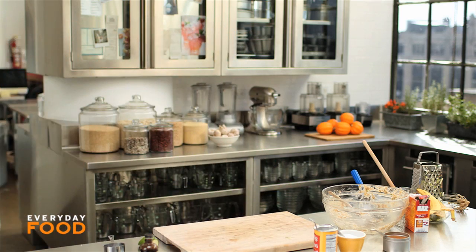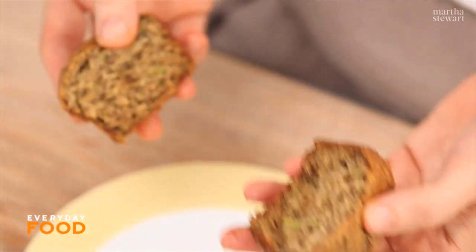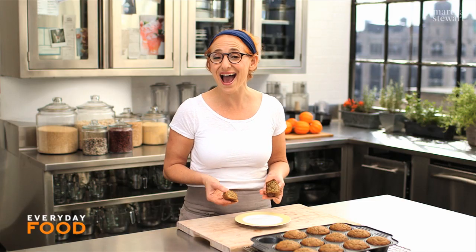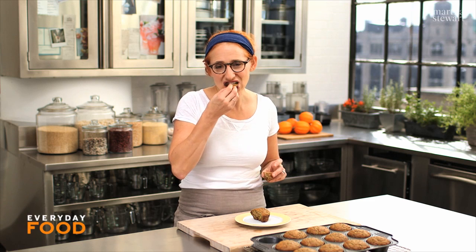Bake your muffins until a toothpick inserted in the center comes out clean, 20 to 25 minutes. When they're done, they're puffed and golden and beautiful with flecks of green inside. There's no added fat — no butter or oil — so it's a low-fat option for a great breakfast snack and full of delicious flavor.